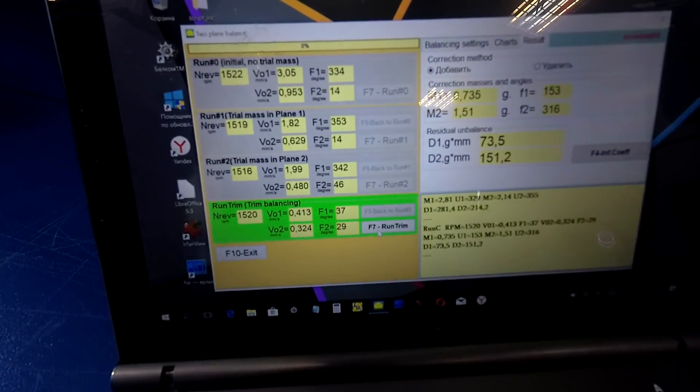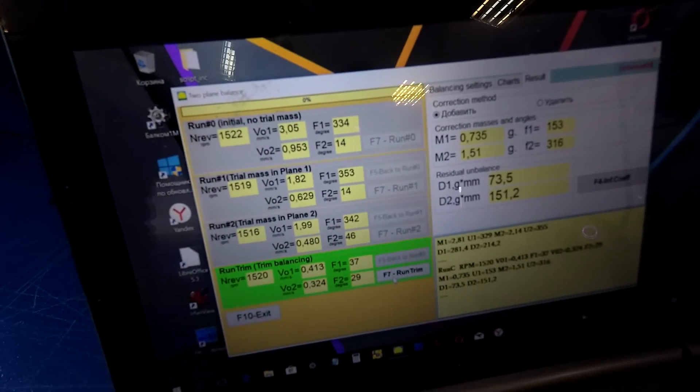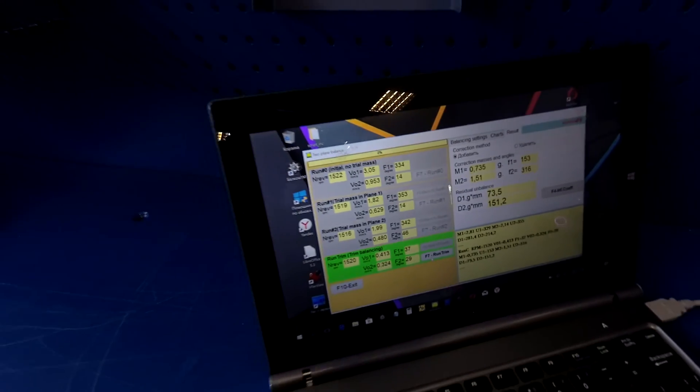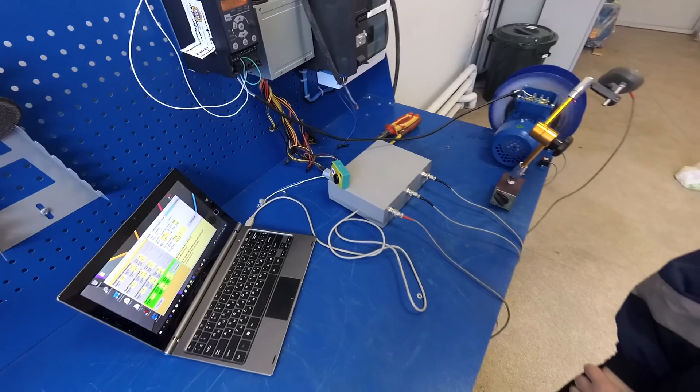The vibration tolerance for this fan is 0.7 millimeters per second. We have 0.4 and 0.3. Rotor balanced.